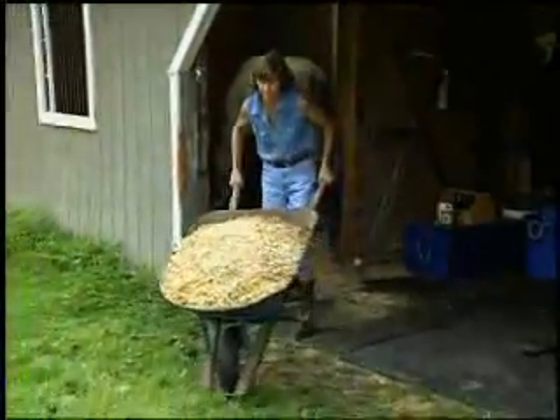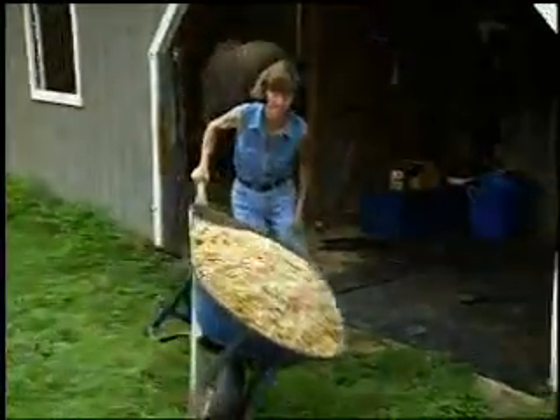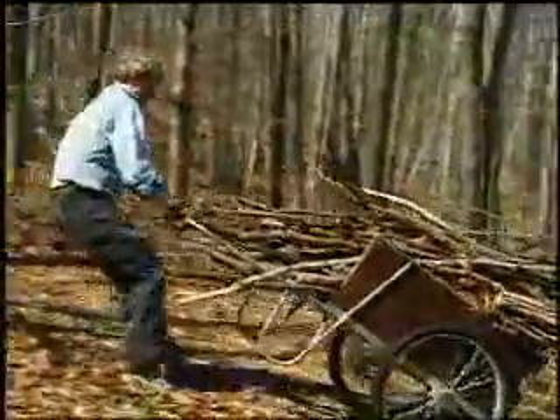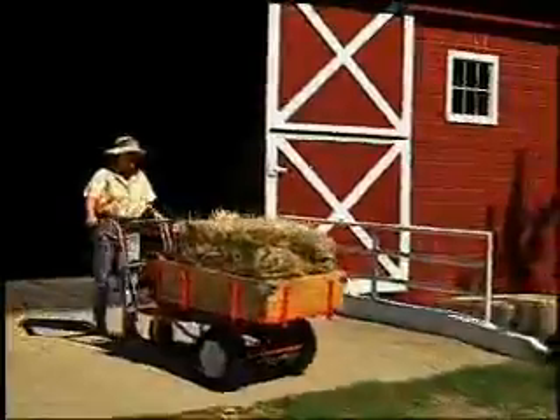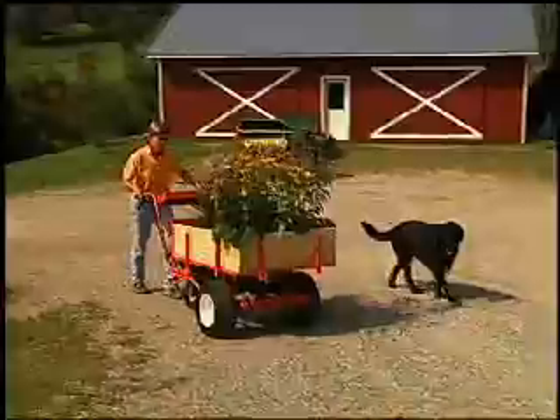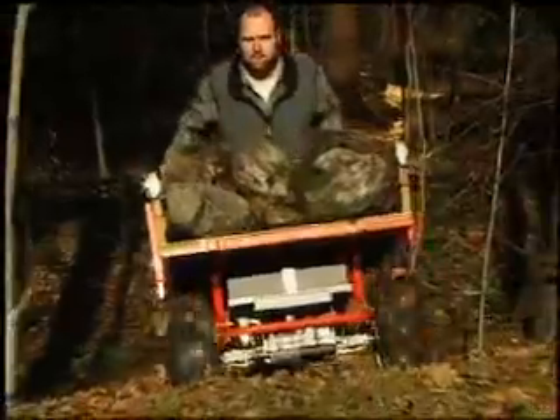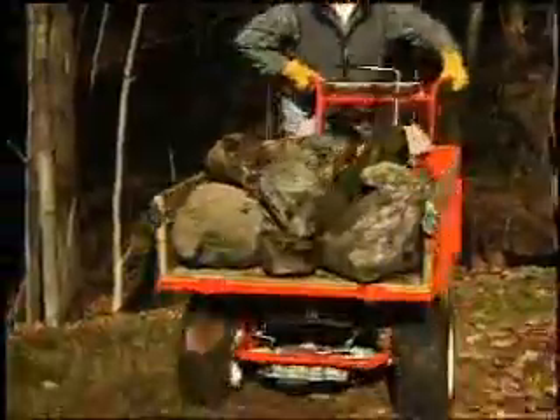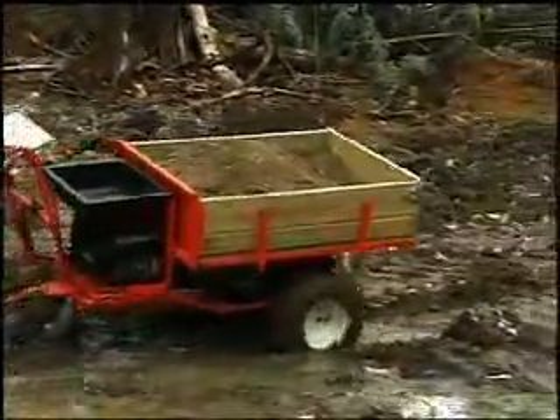We originally designed the DR Power Wagon as an easier alternative to wheelbarrows and garden carts, particularly when used on hills or over rough ground. By placing the load directly over the drive wheels, we gave the Power Wagon tremendous traction. It will transport loads of up to 800 pounds over practically any terrain, and even in soft or soggy areas.